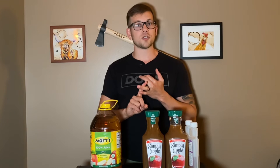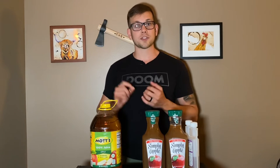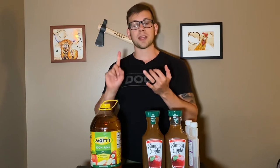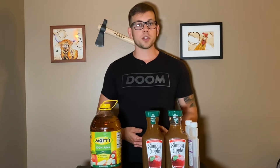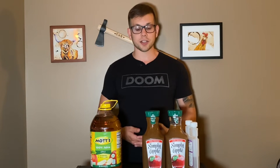I'm going to be using a super simple process and a super simple recipe — this is not something that you need to have experience or be an expert to accomplish. If you have something to sanitize your equipment, apple juice, wine yeast, and a one-gallon jug, then you can accomplish this at home too. I'm in no way going to overcomplicate the process.